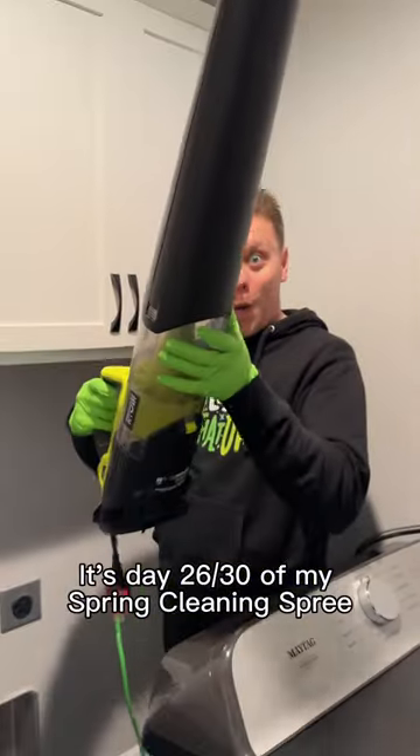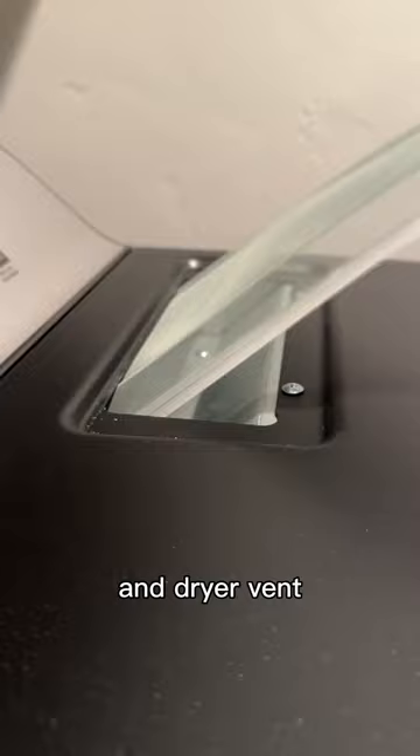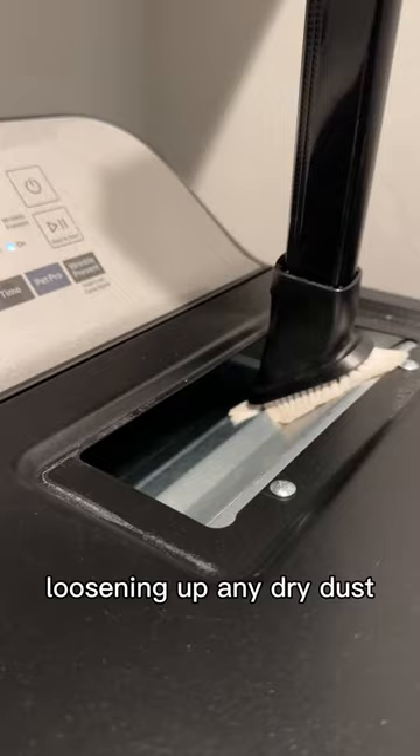It's day 26 of my spring cleaning spree and on the list today is to clean up the dryer and dryer vent. To start I pull out the lint trap, grab a vent brush, and give it a few swipes throughout there loosening up any dry dust, along with the vacuum, then a wipe down.